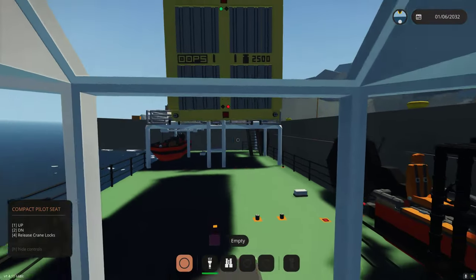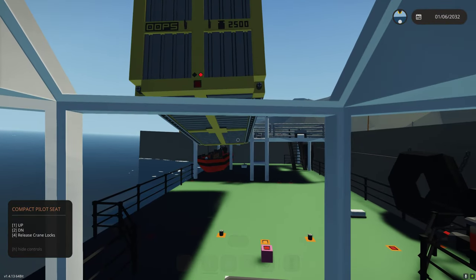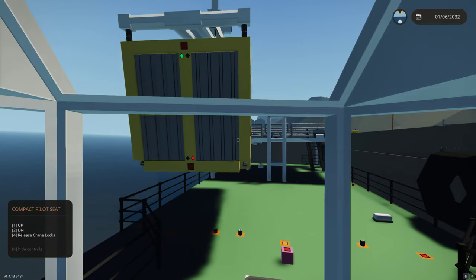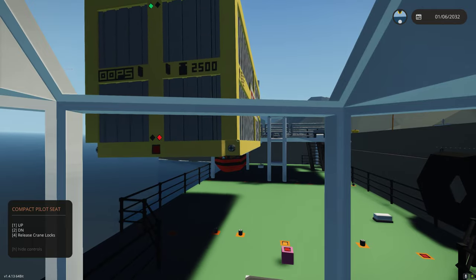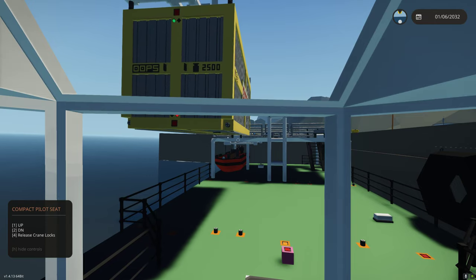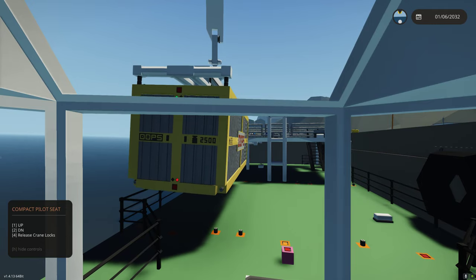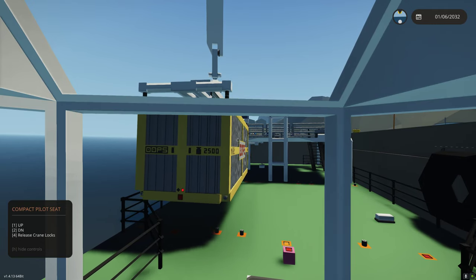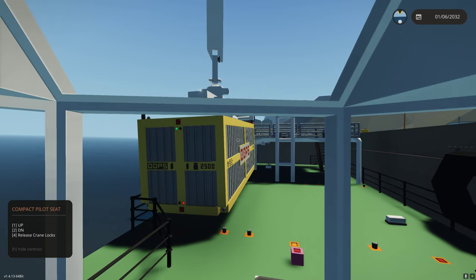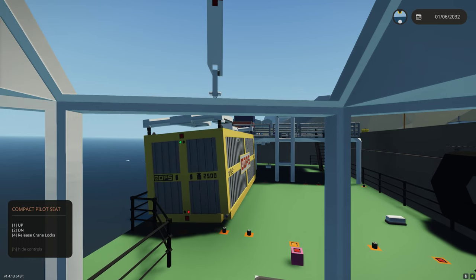I'm just going to do it from first person perspective. One of the reasons why I made this carriage is I wanted to be able to rotate. This allows me to very precisely be able to control where I put things. From first person perspective, I can pretty easily line this up and do whatever I need to do to get it right in position. When I was just doing a cable, I couldn't really rotate it effectively, so this allows me to rotate better.